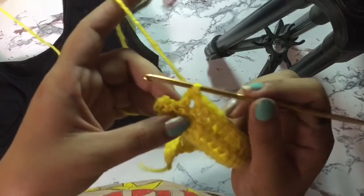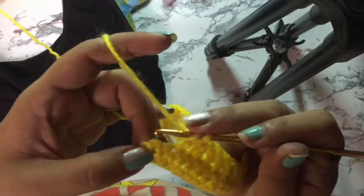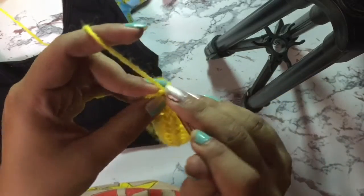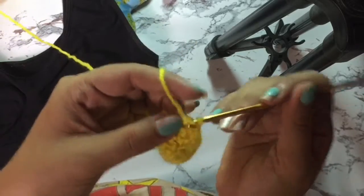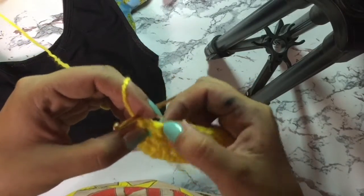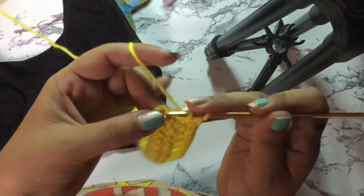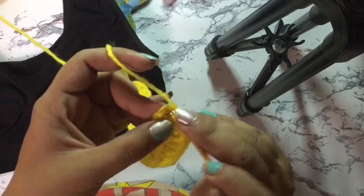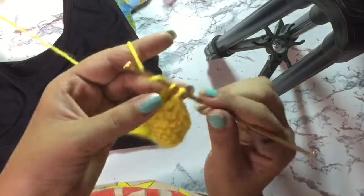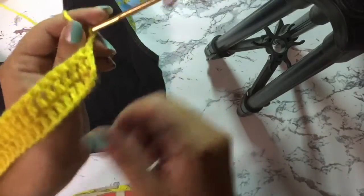I'll show you the mistake I made when I was learning to crochet. I used to stop at this stitch on my double crochet, then chain two and skip the stitch before doing a double crochet. However, the chain two here is still part of the first row, so you still need to do your double crochet on that area. Only then do you chain two and flip your work.